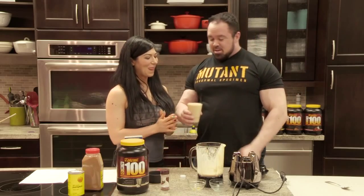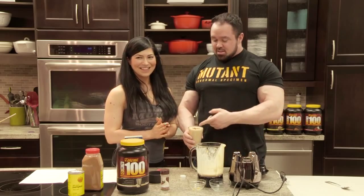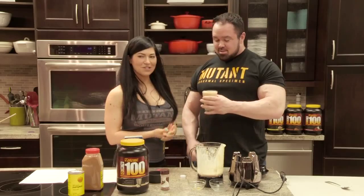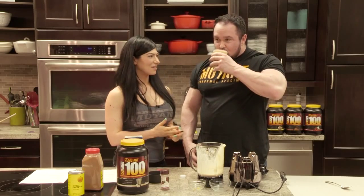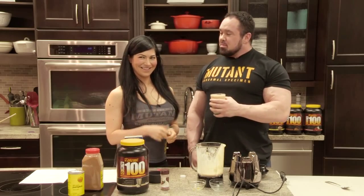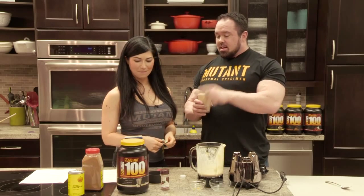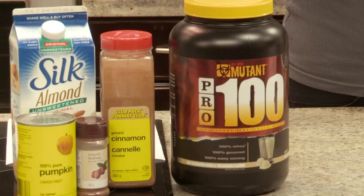You can tell she made it for me because it's so fancy. I would never take the time to do that, but it looks so professional. It's a very professionally-made smoothie, just for a mutant. That's actually really, really good. Tastes like pumpkin pie. It's not just for the girls — not just the girls like their pumpkin pie smoothies. And that's my favorite of all the flavors, even though it's vanilla, because it's old-fashioned vanilla milkshake.